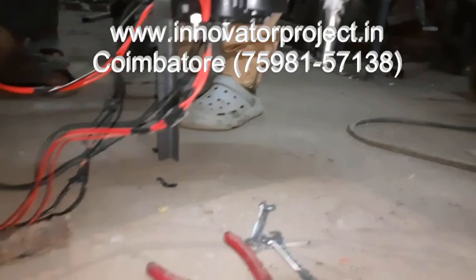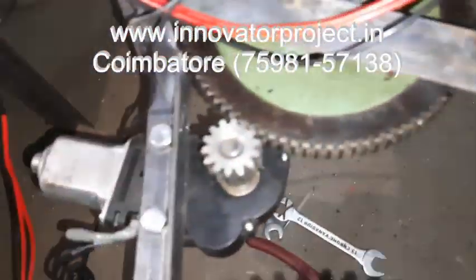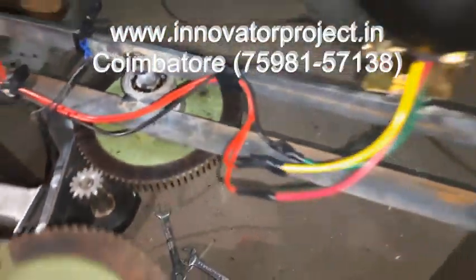This is a DC motor. This is a steering motor: 12 volt, 90 volt, 60 rpm. This is a permanent magnet. This is a worm gear motor.